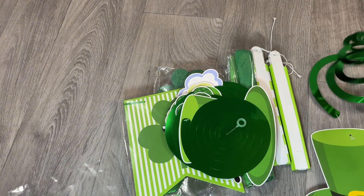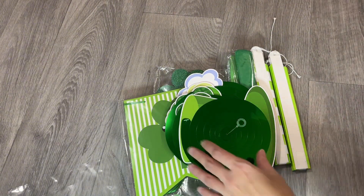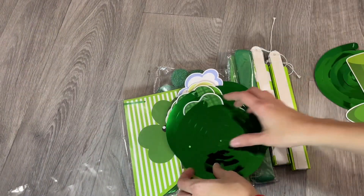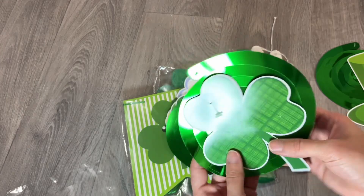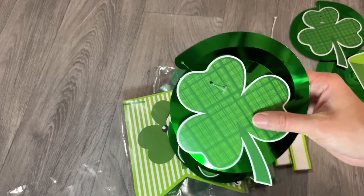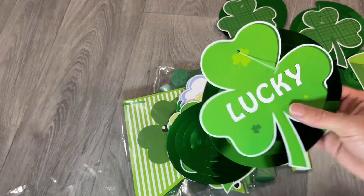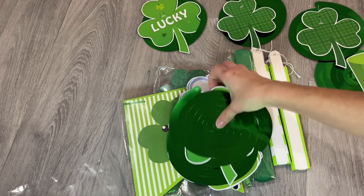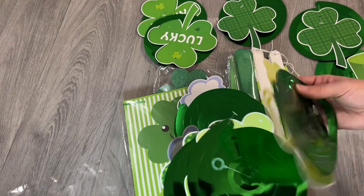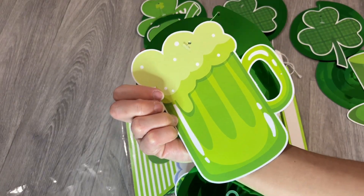Let me show you all of the pieces. There's two hats, two gloves of this color with a nice checkered pattern, two that say 'Lucky,' and two green beers — you can say it's a butterbeer or some sort of green juice.